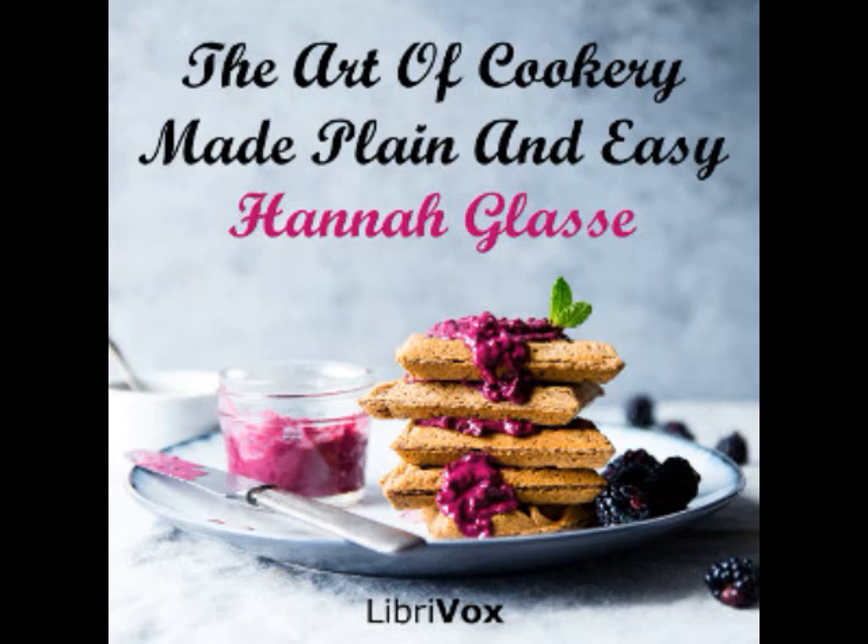To make a duck pie. Make a puff paste crust, take two ducks, scald them and make them very clean. Cut off the feet, the pinions, the neck and head, all clean picked and scalded, with the gizzards, livers, and hearts. Pick out all the fat of the inside. Lay a crust all over the dish. Season the ducks with pepper and salt inside and out. Lay them in your dish, and the giblets at each end seasoned. Put in as much water as will almost fill the pie. Lay on the crust, and bake it, but not too much.